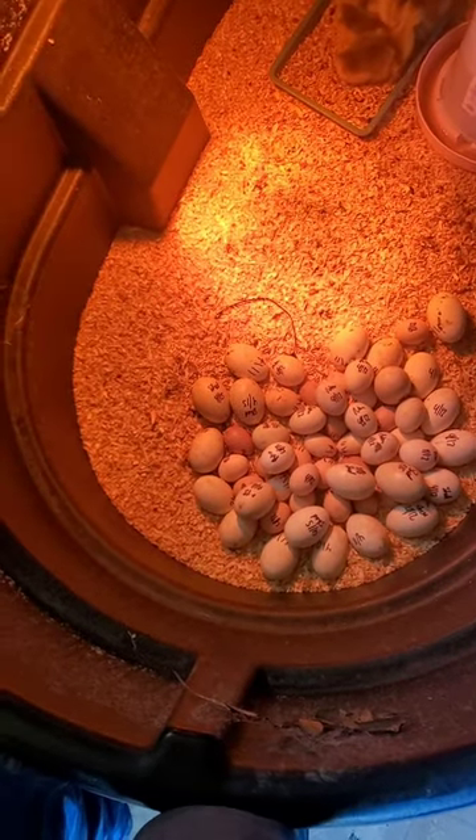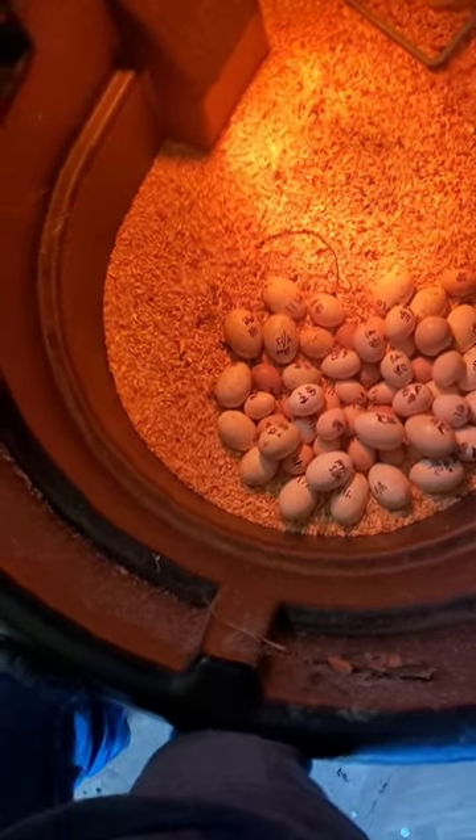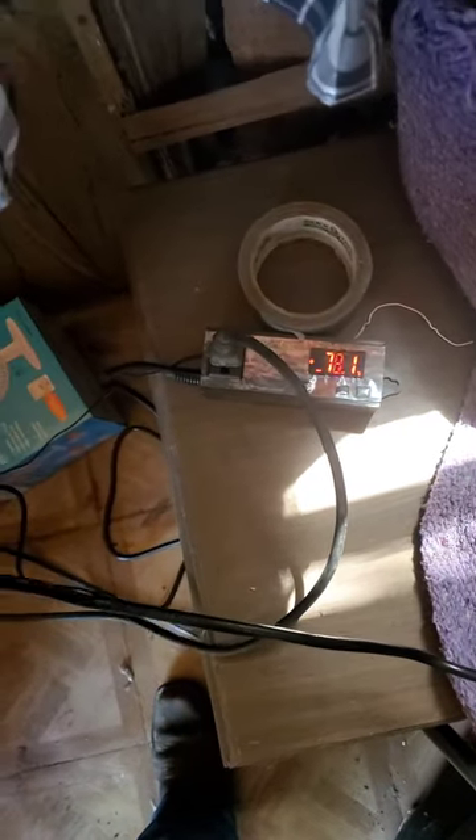To lose that on a two-year-old incubator really hurts my feelings. So I went and bought one of these from OG Reptiles — it was fairly inexpensive. It's a little mini stat. I plug my light into it and I am currently in the process of building an incubator. The temperature is steadily coming up — it was 71 in this box and now it's 78.